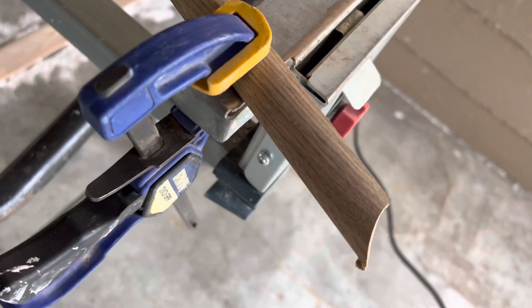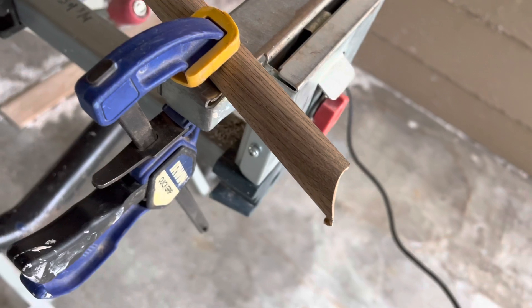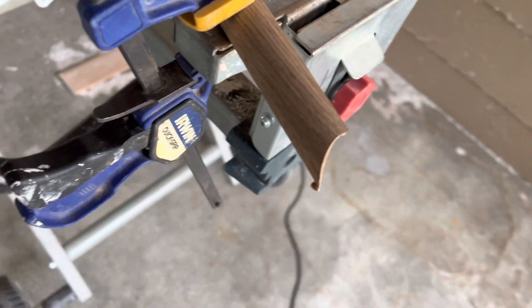There we go. That actually took a lot more than 30 seconds because I was doing it one-handed, but that's how you do it.